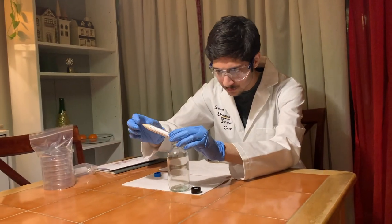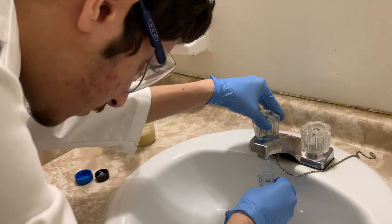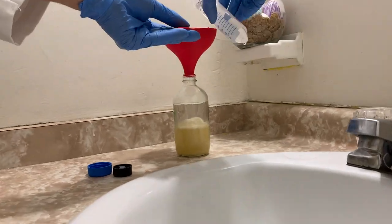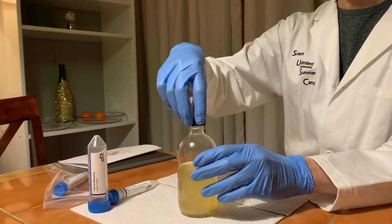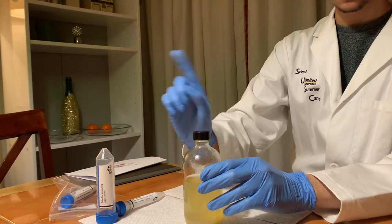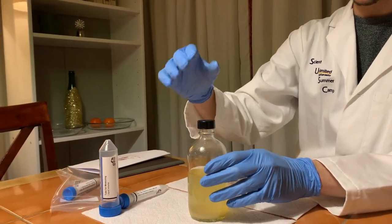First I had to make some petri dishes to actually grow the bacteria on. Right now you can see me here mixing some Luria broth powder with water, and this will eventually be the food for our bacteria while they're sitting in my fridge. Most people will just go ahead and screw the cap on tight, but this is not what you're supposed to be doing. Instead, you just place it on top of the bottle like this.